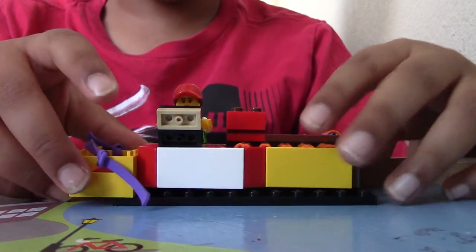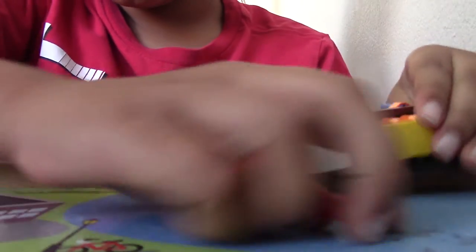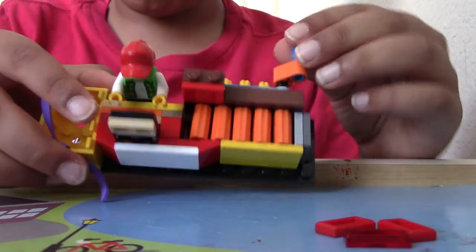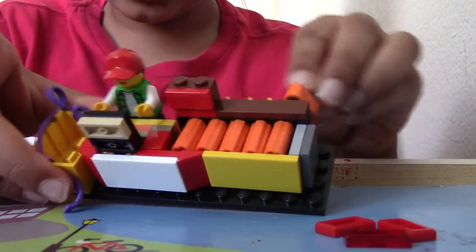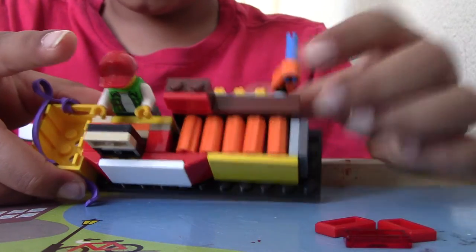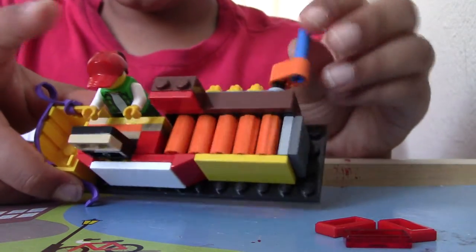Hello guys, today we'll be building this Lego checkout counter. In this back I have some items, these 1x2 tiles. And we have this rotating area here, which we can see at the top. We rotate these items, or the tread, to check it out.